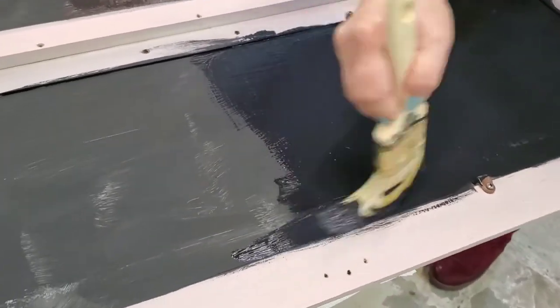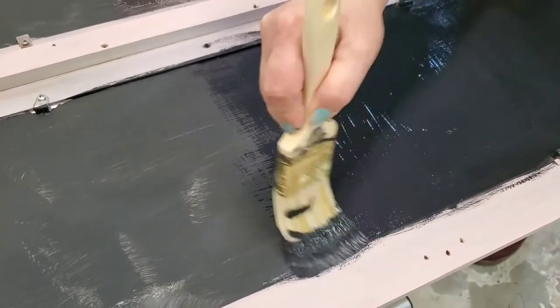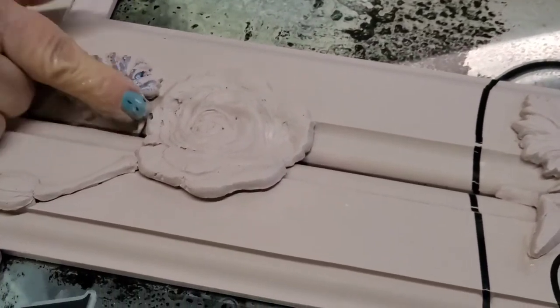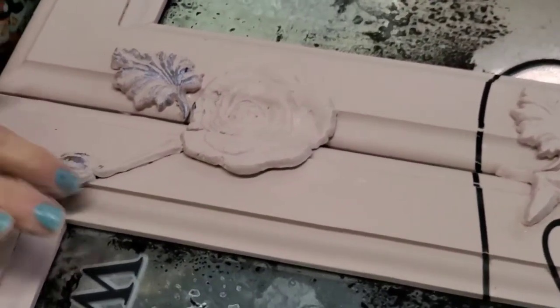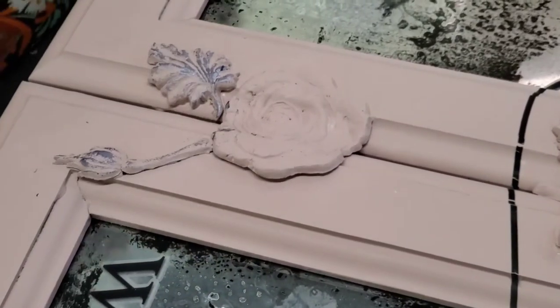First you paint one way, and then you paint the other way. The reason you do this is because when you paint the first way and hold it up, you can sort of see brush strokes — so painting both ways ensures you're covering everything. Now here's the part I skipped where I applied molds, but you're getting to see the cool parts. You can look those up on the YouTube channel.